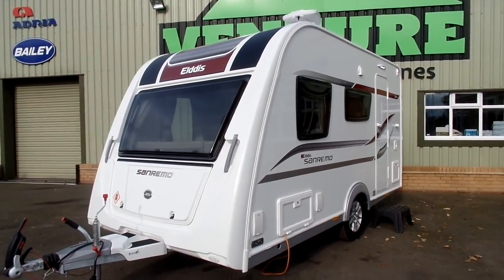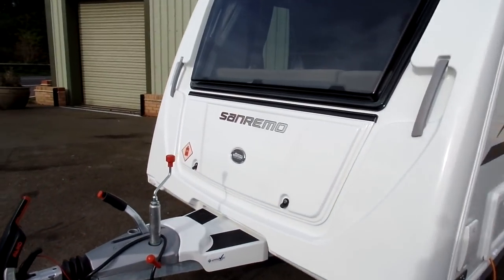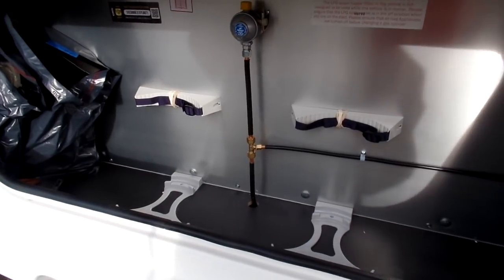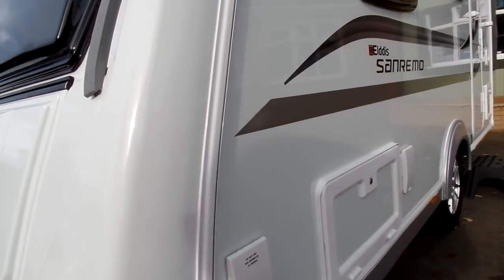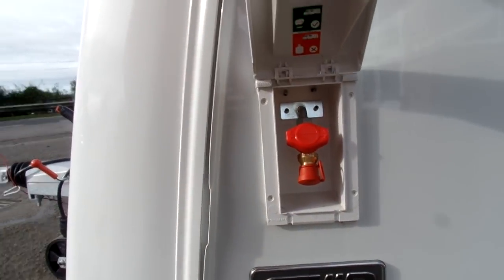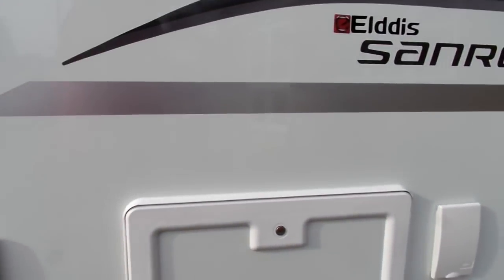Looking towards the front of the caravan, you've got a full width gas locker. It has two locking points, one on either side, so it's nice and secure. Inside there's space for two gas bottles and plenty of room either side for your accessories. For 2018, we've also included a gas barbecue point right near the front, so you can barbecue outside of your awning.